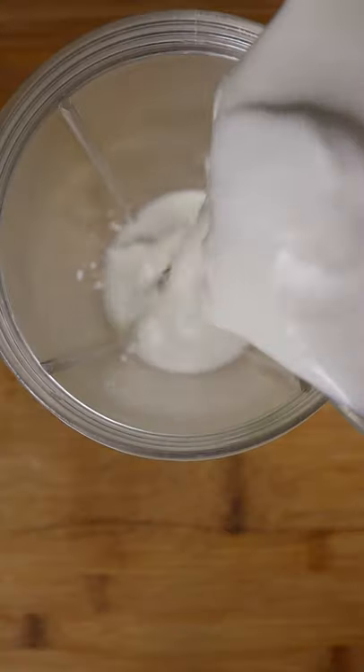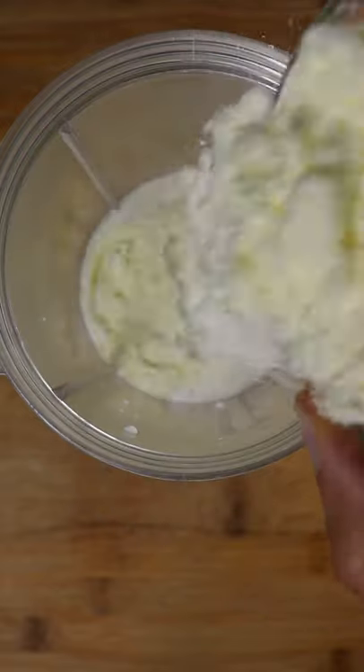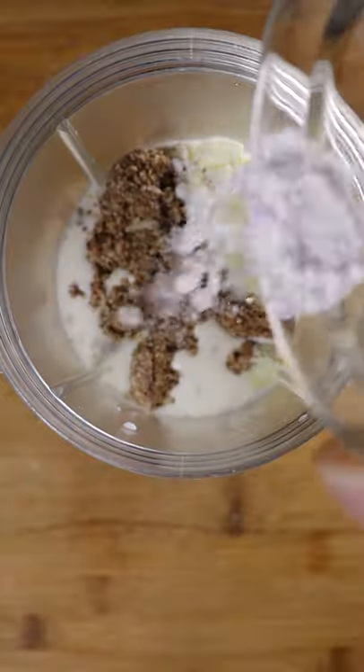Then in a blender you can add whole milk, heavy cream, milk powder, condensed milk, your Kit Kat crumbs, and some sugar or salt.